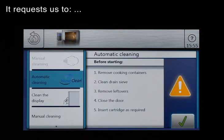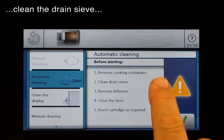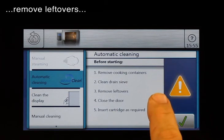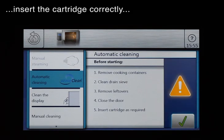It requests us to remove the cooking containers, clean the drain sieve, remove leftovers, close the door, and insert the cartridge correctly.